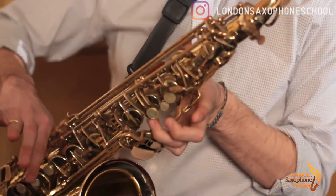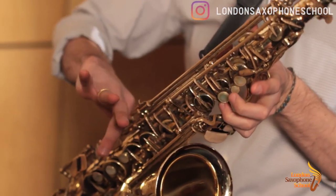Then we have high B. We have the first palm key, three, and then these two together — so second and third out of the trio here together.